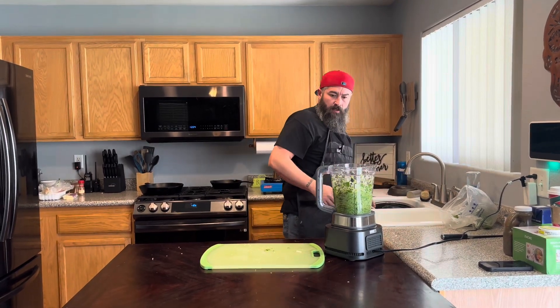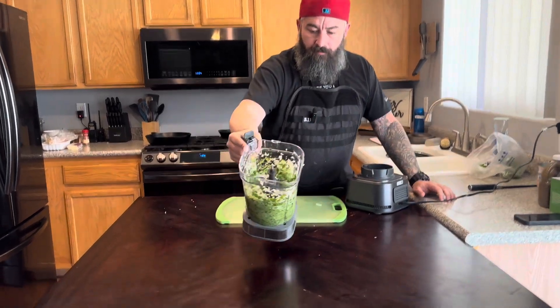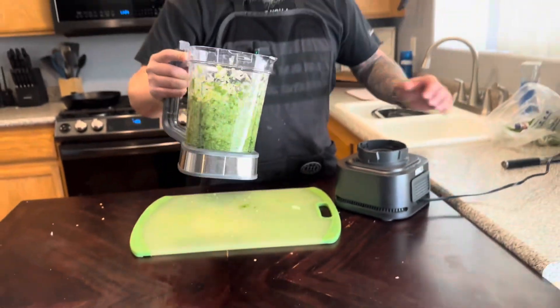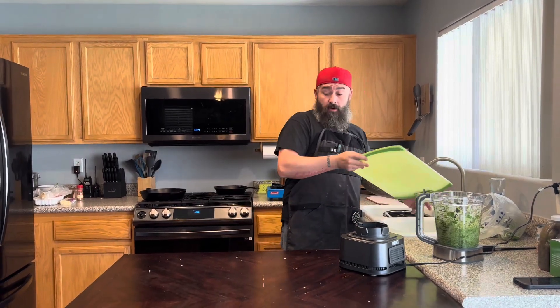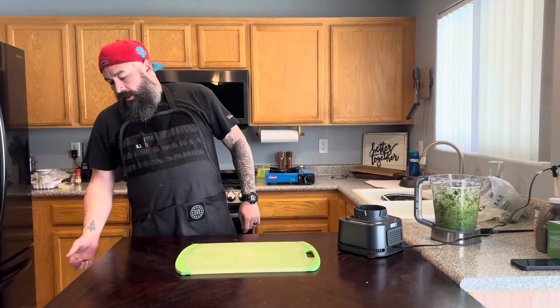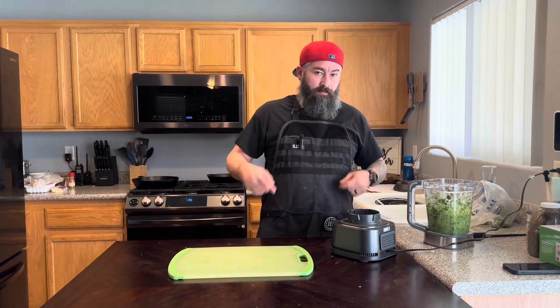Here we have our blended mixture. You can see it's not fully pureed — there's still a little texture. Camera wife seems to think it looks pureed, but she's got bad eyes and is going into LASIK soon, so stay tuned.